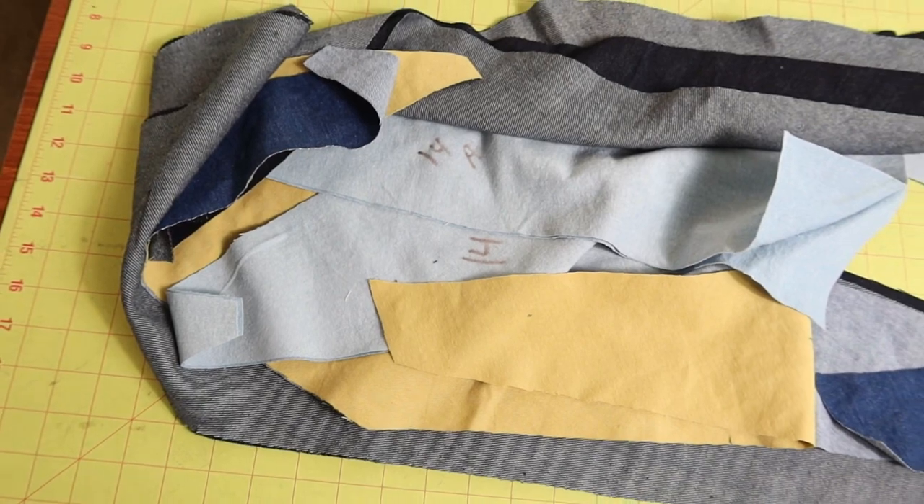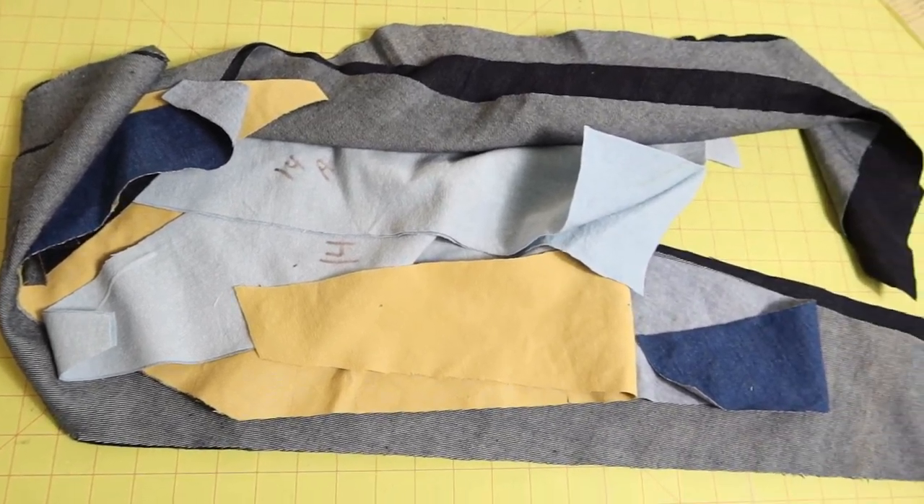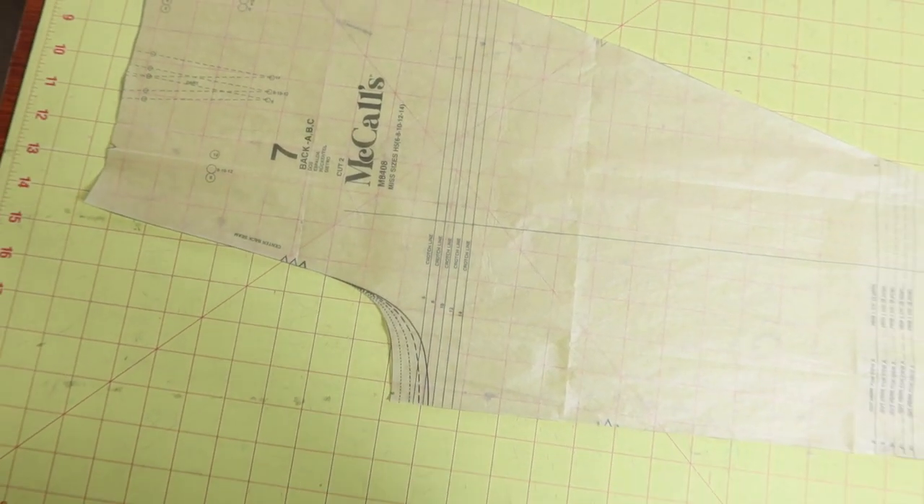I was able to use my scraps to cut out almost all the pieces that I needed. The back piece of the pants, piece number seven, is the only piece that I didn't have enough fabric for. So my plan is to stop by Hobby Lobby today and pick up some type of denim I can use for the back piece. These pants are going to be really interesting because I'm using multiple kinds and colors of denim and just putting them all together to see how it turns out. I had cut all my waistband pieces out of this dark denim, but since I ran out of fabric I'm going to have to cut the back waistband in the new fabric so that they will match.